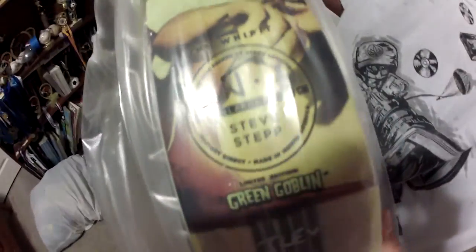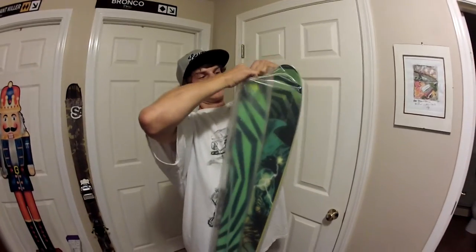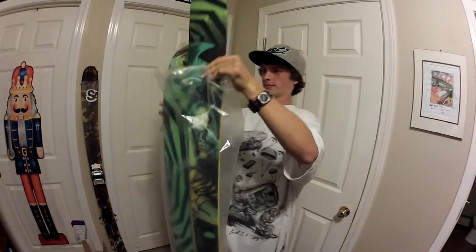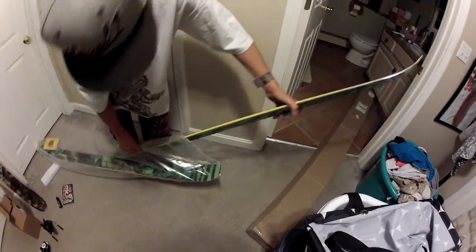Now this bag is really weird, so I can just rip it open at the top and pick these out. This graphic looks really nice — colors are pretty bright, and the black and green is pretty cool.